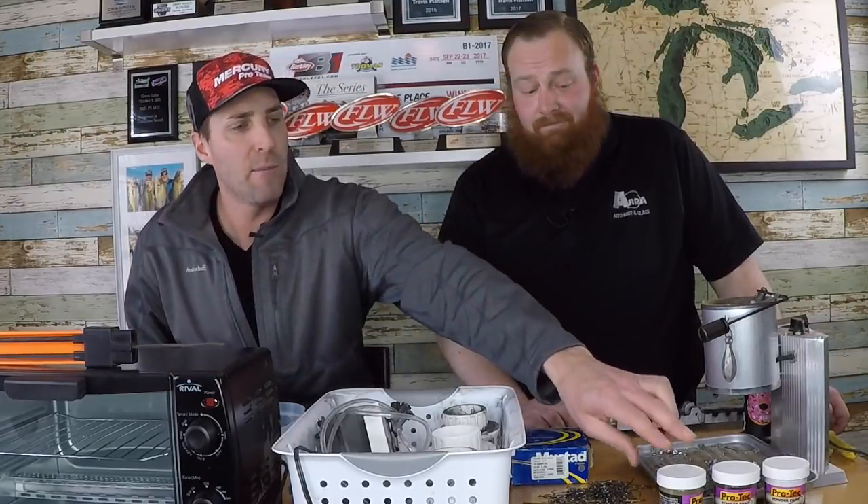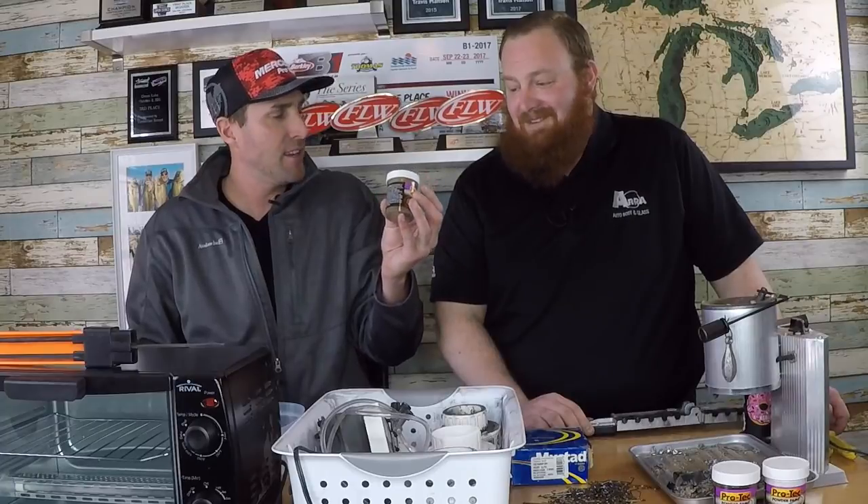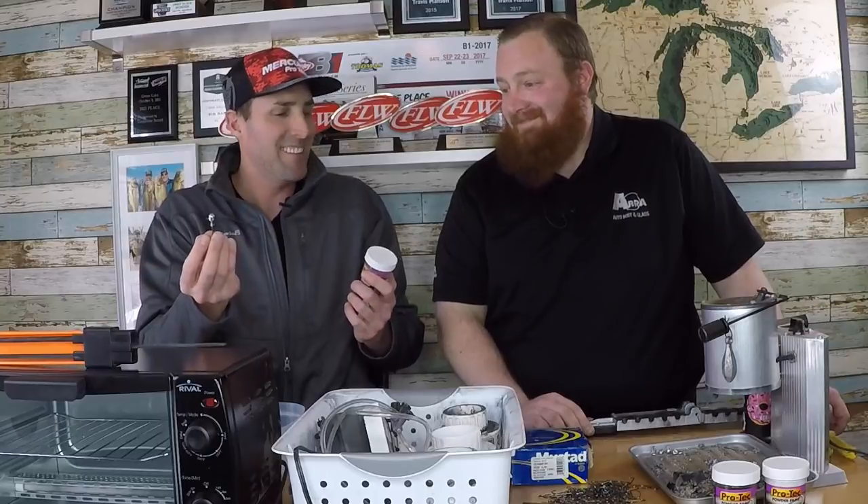We're going to go real quick on how to pour them because you guys can watch our previous video on pouring the tube — it's pretty much the same thing, just a different mold. Then we're going to go into detail on how we actually paint these. It's a really unique setup we have here, a little bit different than what I'm used to — grabbing the old can of paint, twisting it off, heating it up, dipping it in and hoping it turns out right.